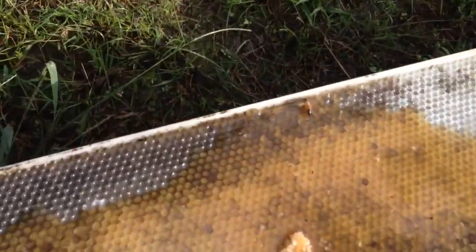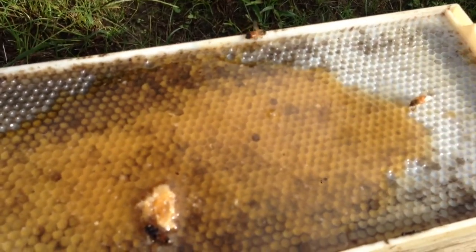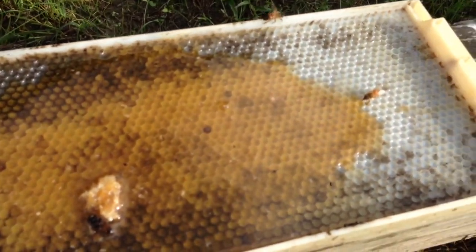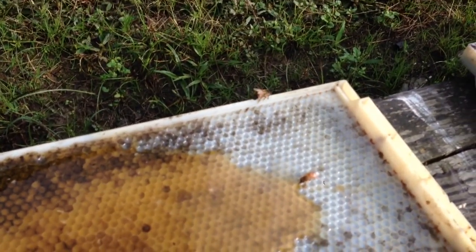For case in point right here — you pour the honey in it and it doesn't get too deep. So the bees, if they do land on top of it, they can actually crawl out of it, like that one right there just did.